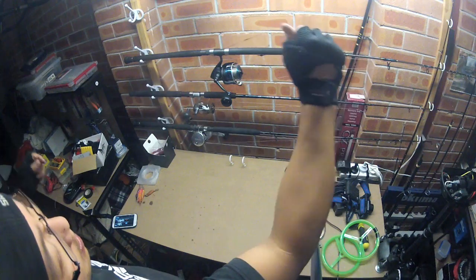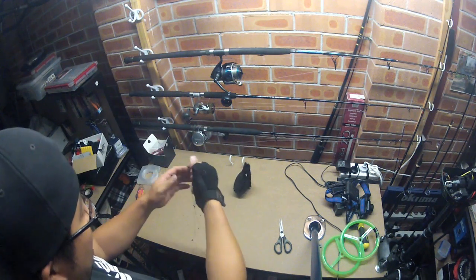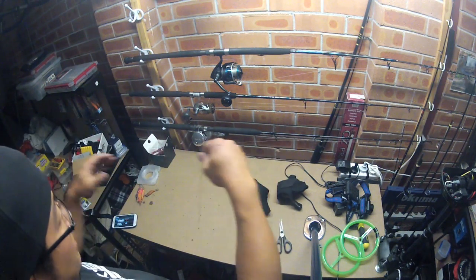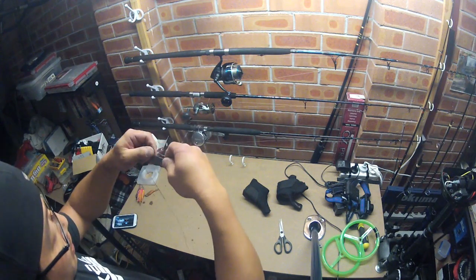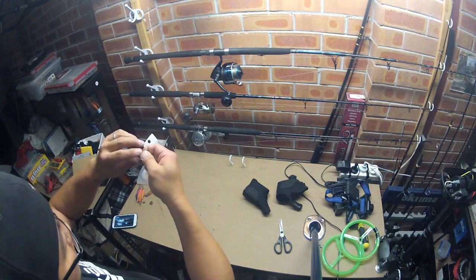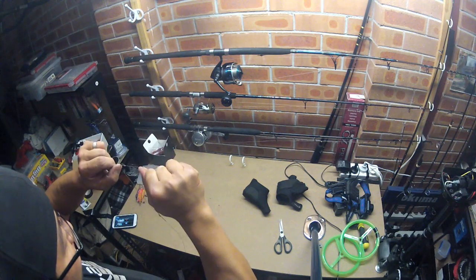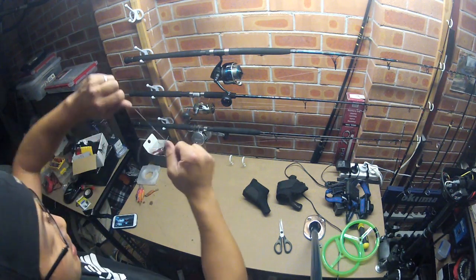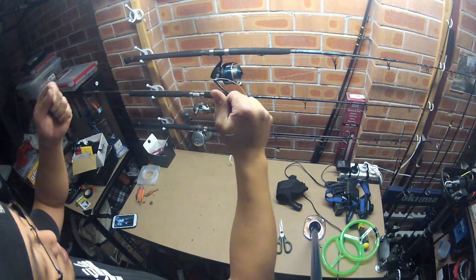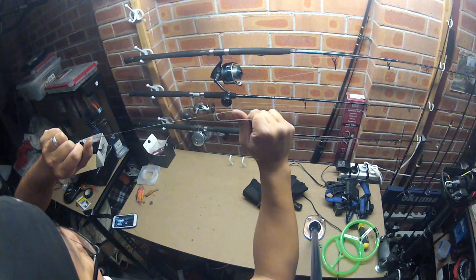So there you go. Take it out. Now what you want to do to finish it off — just hold it for extra precaution. One, two — and tie it up, nice and tight. And there you go. So you've got your Bimini twist to your reverse. Pretty much the strongest knots you can do. This has never failed me — this knot, never.